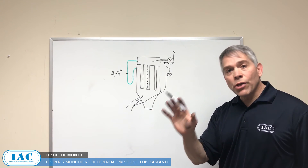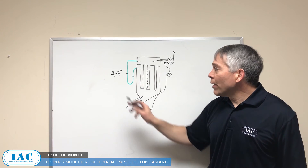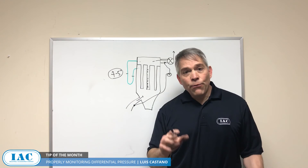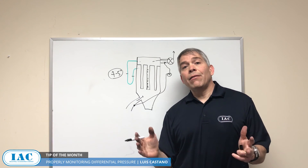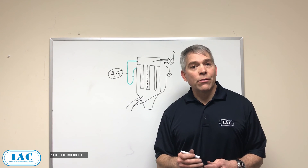There's a big difference there, so check for that and make sure you're monitoring just the differential pressure and keeping a good number to know that your bag house is healthy. If you would like to discuss this subject in more detail with one of our sales engineers, please call us. We can help you optimize your systems. Thank you.